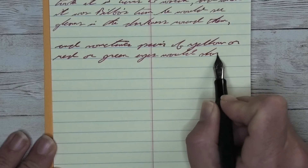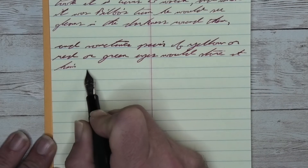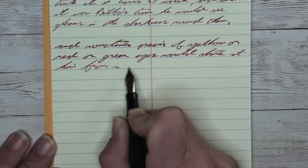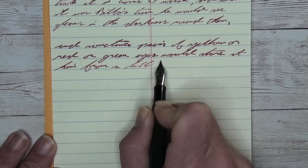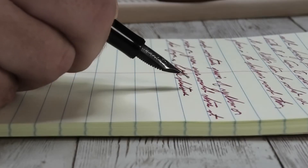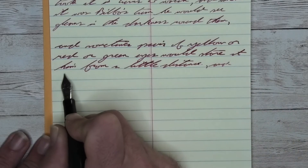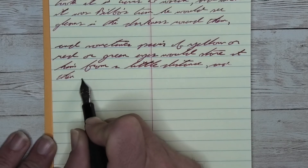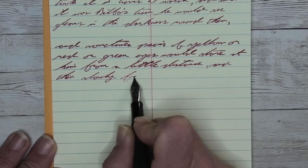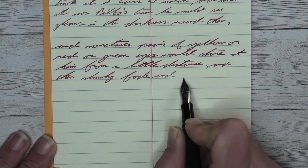Looking at the medium nib, it is the same tone as it was with the extra fine — darker than it was on the Clairefontaine. We do get some feathering. You see it in 'sometimes' on the first line at the cross of the T, or 'red' on the second line where you really see it with the E and the D. There's no spread. There is a little bit of shading in 'sometimes' again on the first line, where it starts lighter and becomes darker at the 'times.' But the shading is less noticeable because of the tone of the paper.